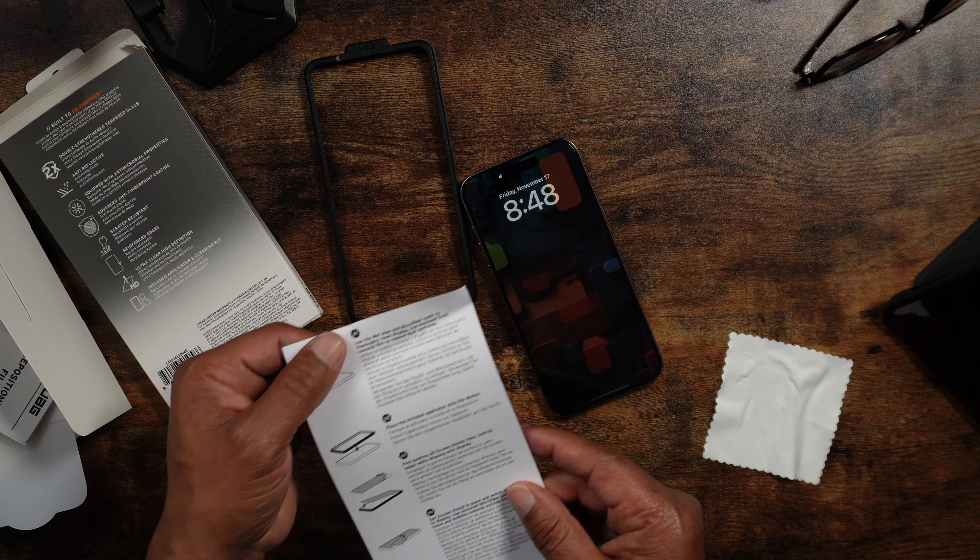You do get one screen protector. You'll notice that black trim around the screen protector itself — that's that extra protection. There are some air pockets in there, so you need to work those out after application.